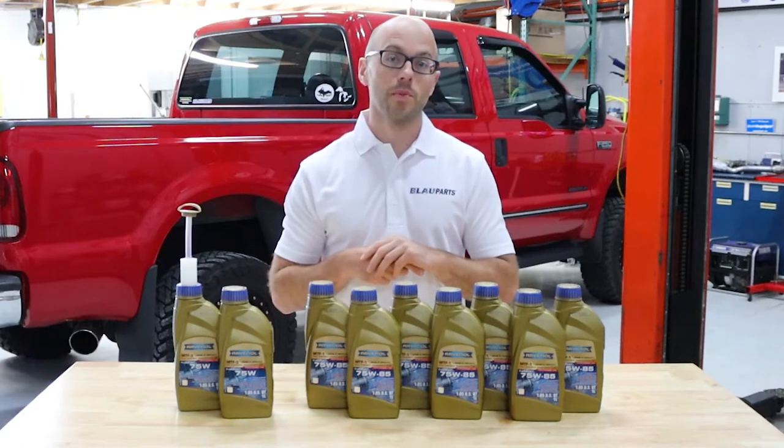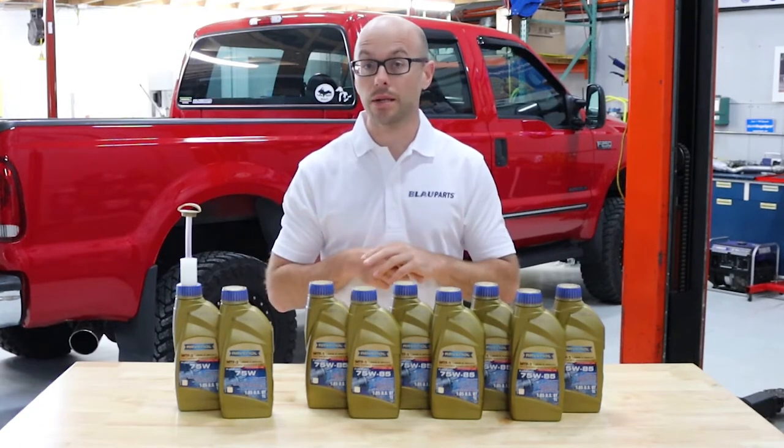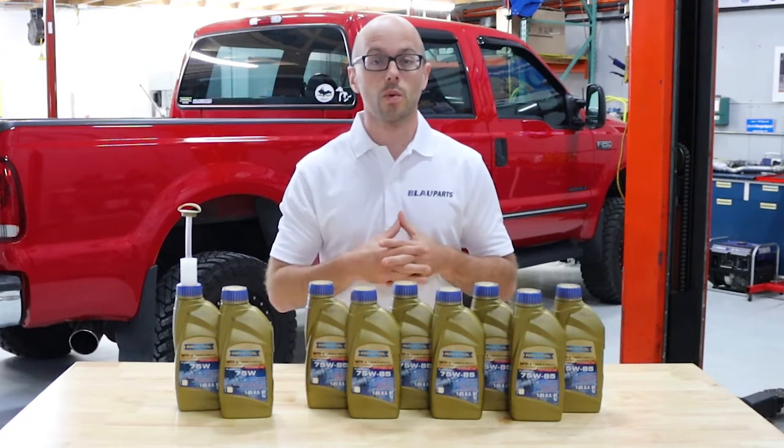Hey, this is Yuri and welcome to Blau Parts. This is a quick product overview for one of our Blau transfer case and differential fluid change kits for the 2013 to 2021 Toyota Tundra four-wheel drive models.